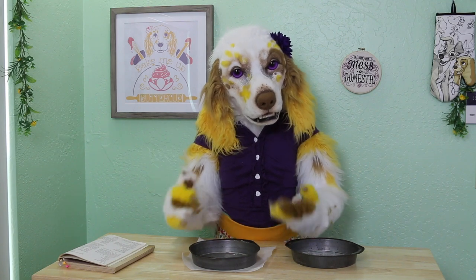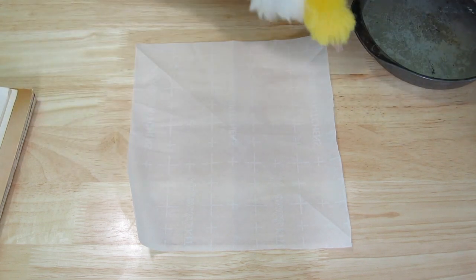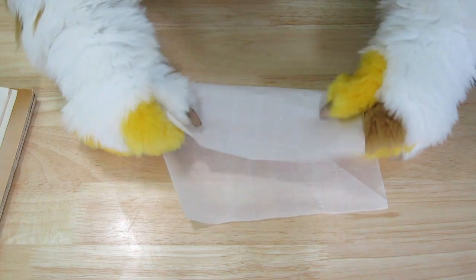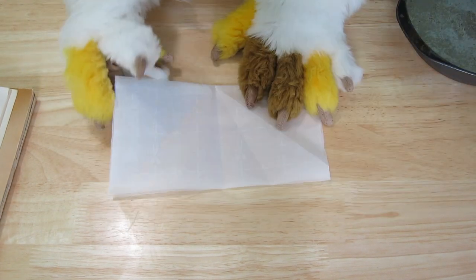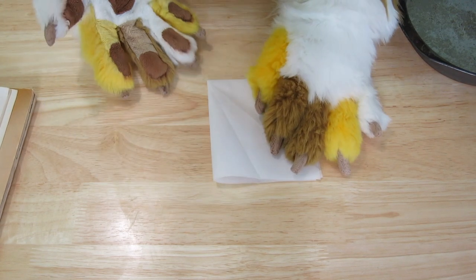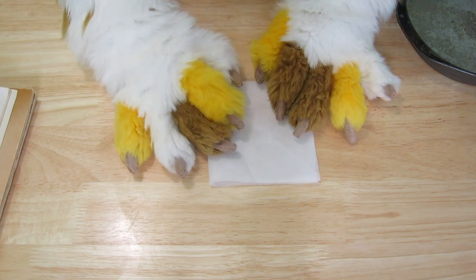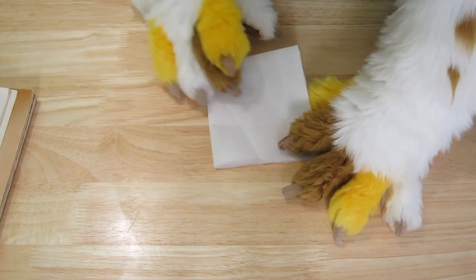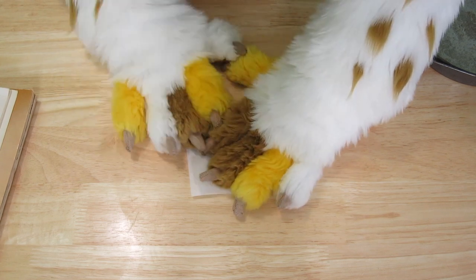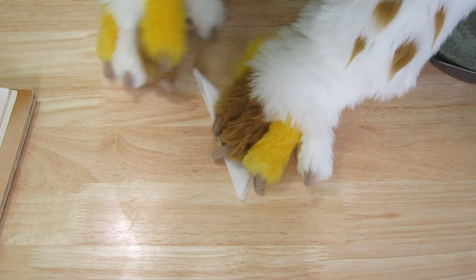Here is a neat trick I learned for easily lining your round tins. Start with a sheet of parchment paper that is just slightly bigger than your cake pan. Fold the paper in half from bottom to top, then fold it in half again, this time from right to left. Be sure to keep your paper oriented the same way the whole time so you don't get confused. Next, fold it in a triangle starting from the left to the right, then fold again from left to right to make an even smaller triangle.